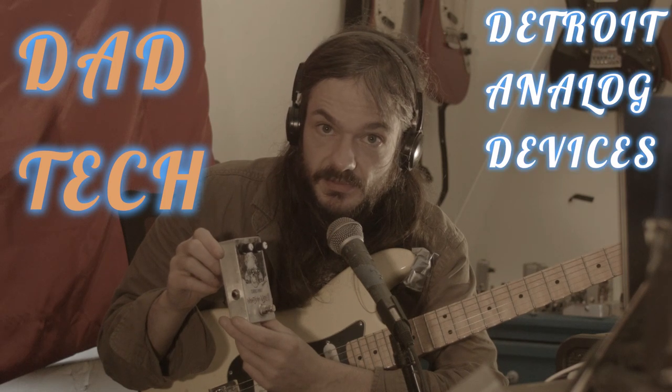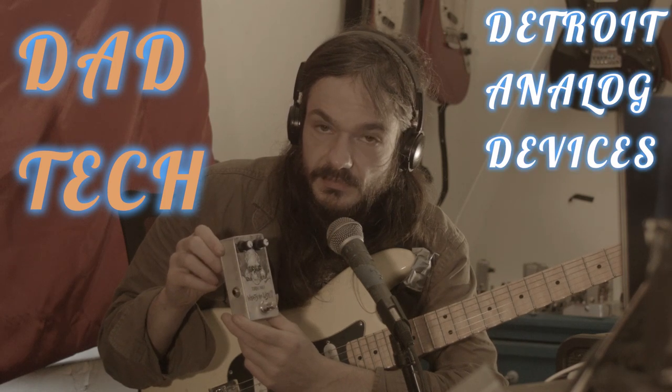I'm calling my business Dad Tech, which stands for Detroit Analog Devices. So you're going to tell people, 'Dude, you're getting a Dad Tech.'